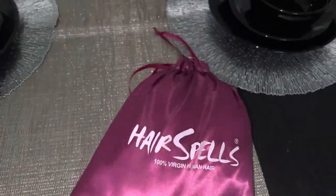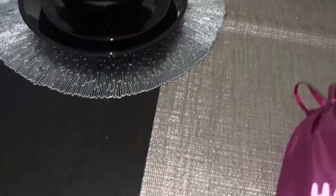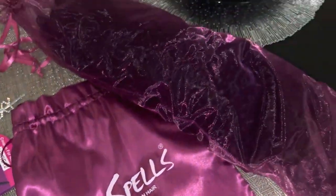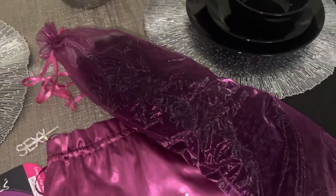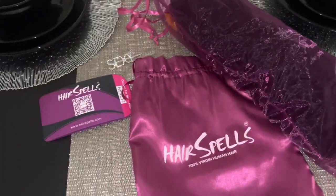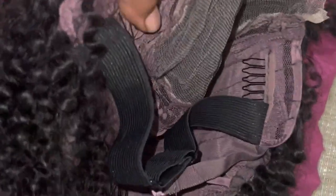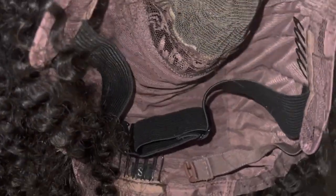Today's sponsor is from Hair Spells. They sent me over this 5x5 22-inch kinky curly unit. This unit is pre-cut — the lace is already cut, so you do not have to cut any lace. This is super beginner friendly, for the girls that are just getting into a wig or the girls that just do not like to put a lot of work into it.